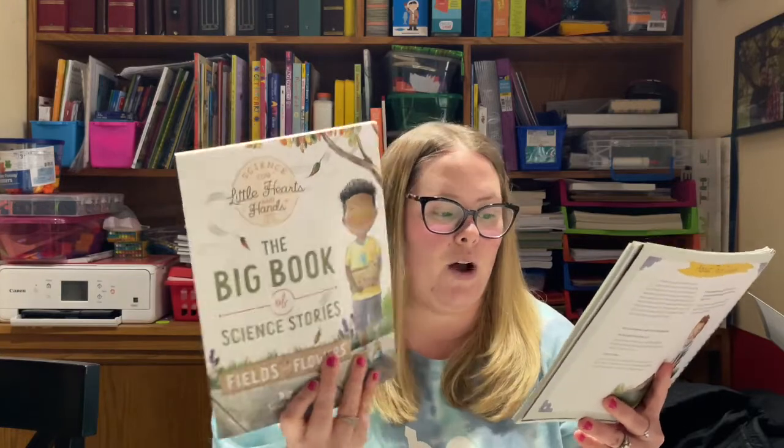One thing about the Good and the Beautiful is it always has an 'About This Course' section, which is pretty simple. It is a full color, spiral bound, 80-page parent guide. No prep time is required, and some additional activities and supplies are listed as well. There are videos on their website that you can access, and they have stories that are in the Big Book of Science Stories. They also have activities listed on their blog.